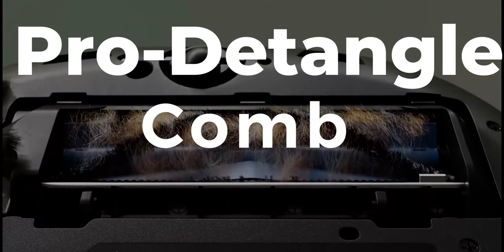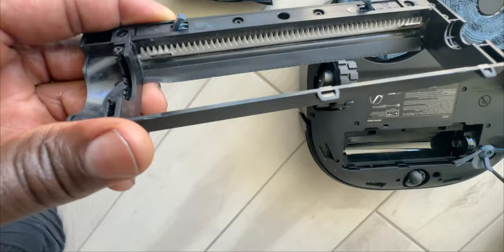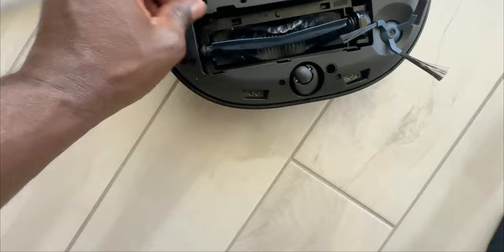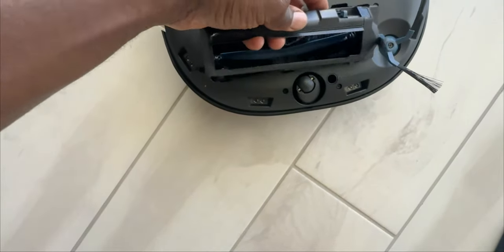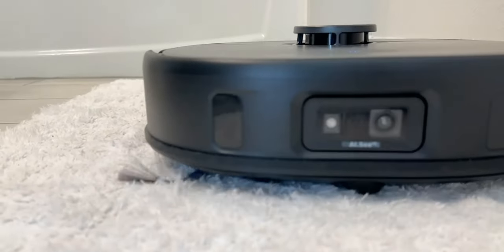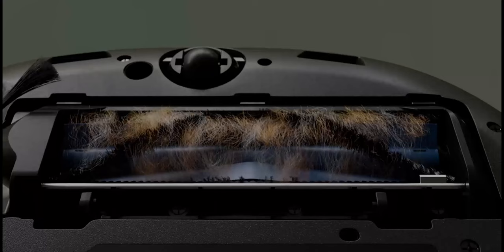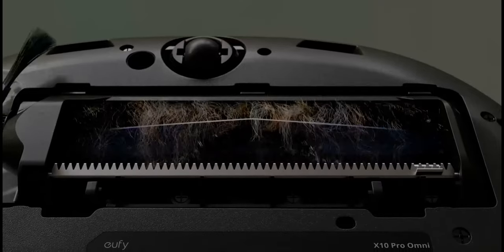The Eufy X10 Pro Omni also comes with a built-in detangler. The brush roll has a small built-in comb that smoothly detangles hair and removes it every time it wraps around the roller brush. This specially designed mechanism ensures that wrapped hair will be detangled easily and collected efficiently. If you've ever owned a robotic vacuum cleaner, you know how hair and cordage builds up non-stop on the brush. The Omni Pro roller brush has a pro detangler comb that flips down at the end of the clean and automatically removes the hair - no need to do this manually.